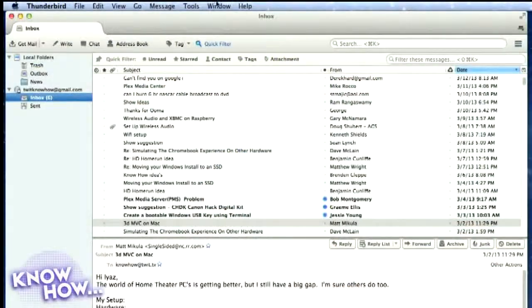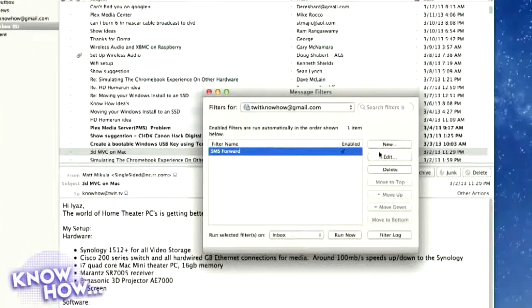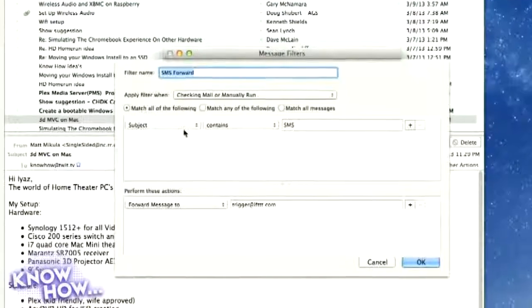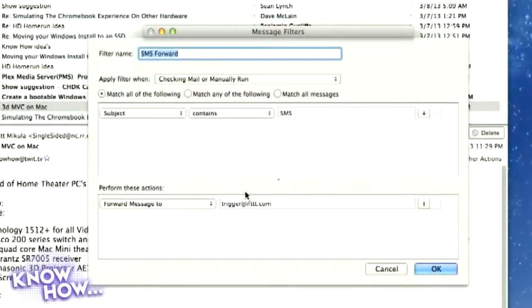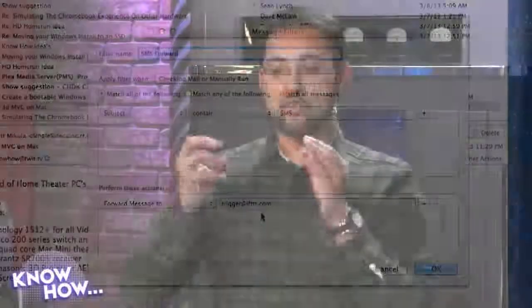I have Thunderbird on my desktop hooked into the Know-How email. I set up a message filter — 'SMS Forward' — that says if the subject contains 'SMS,' forward it. You could also filter by the sender address at text.voice.google.com. You do have to tell Google Voice to email your text messages — go into Gmail and Google Voice settings and make sure email notifications are enabled. When an SMS comes in, it forwards to trigger@ifttt.com, and because Thunderbird sends it, IFTTT sees it as coming from your original email address.